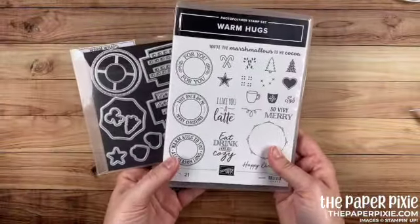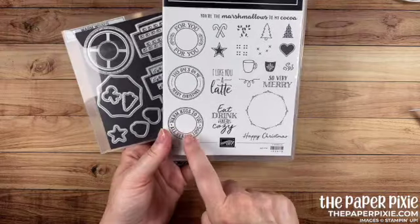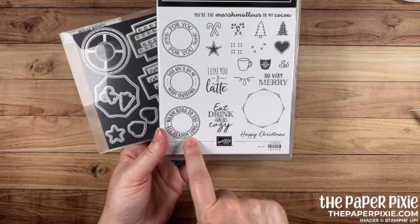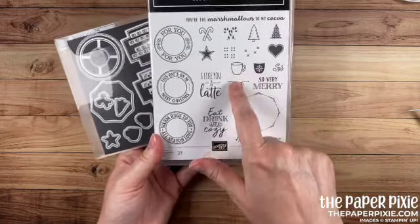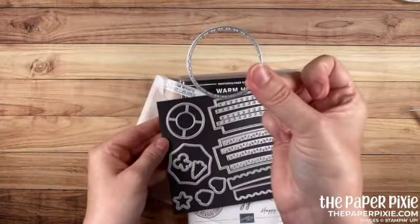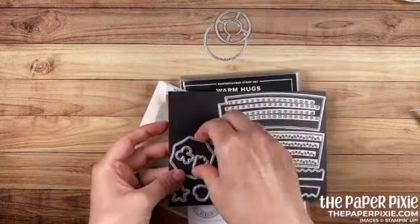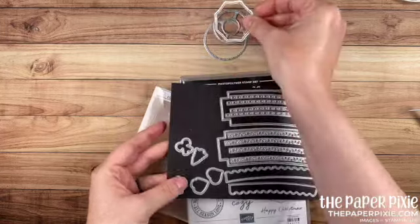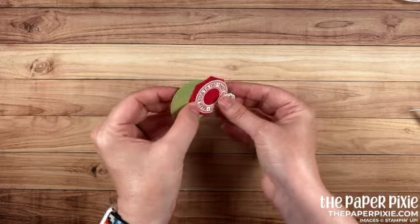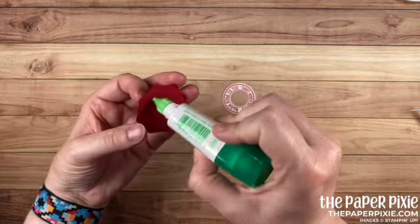Now let's go ahead and decorate this. We're using the Warm Hugs bundle. I've done all the cutting and stamping ahead of time to save some time. We're using the sentiment 'Warm Hugs to You All Season Long' — I stamped that in Real Red onto Whisper White. The two coffee mug stamps I stamped in Mossy Meadow. Then we're going to use the following dies: this one I cut out in Pear Pizzazz, the round circle sentiment I cut out in Real Red, and there's the cute little coffee mug die cut as well. How cute are those? I'm just going to use liquid glue and layer these together.